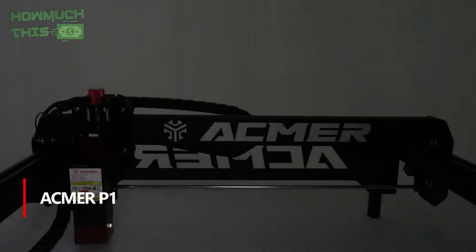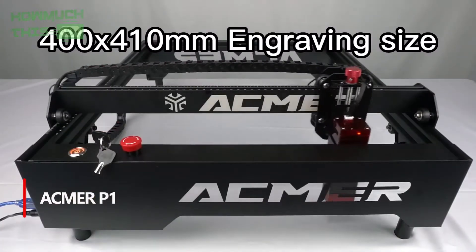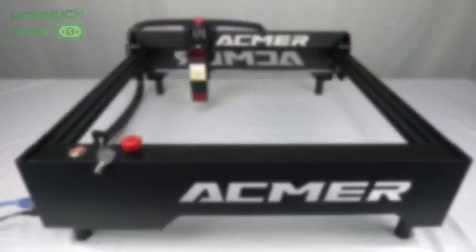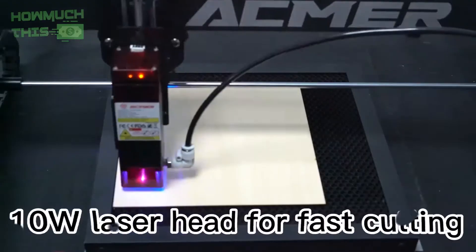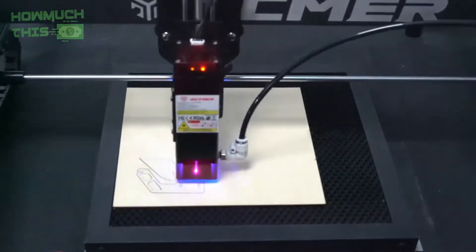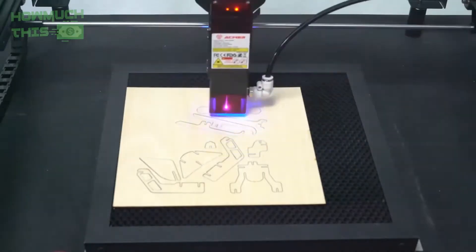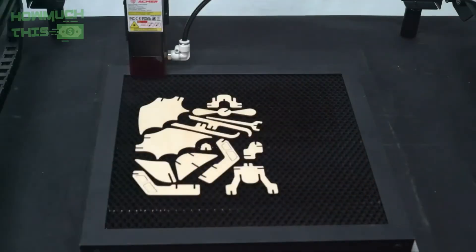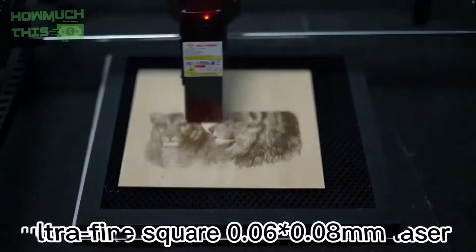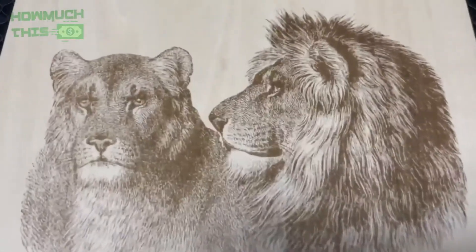Number 2. The ACMAR P1 Laser Engraver is a powerful and precise machine with a 10-watt dual laser output, capable of cutting 8 mm wood and 5 mm acrylic in a single pass. Its ultra-fine compressed spot technology achieves high engraving precision of 0.01 mm and a speed of up to 10,000 mm per minute, ensuring quick and detailed results. Safety features include a safety lock, emergency stop button, and automatic shut-off if the machine is moved or tilted. With a generous engraving area of 400 by 410 mm, it supports a wide range of materials and is compatible with LaserGRBL and LightBurn software, making it a versatile and user-friendly tool for any project.